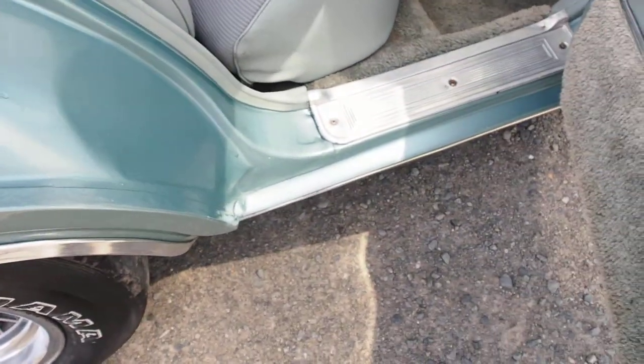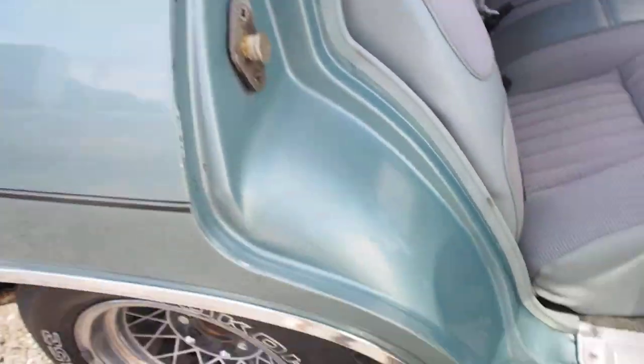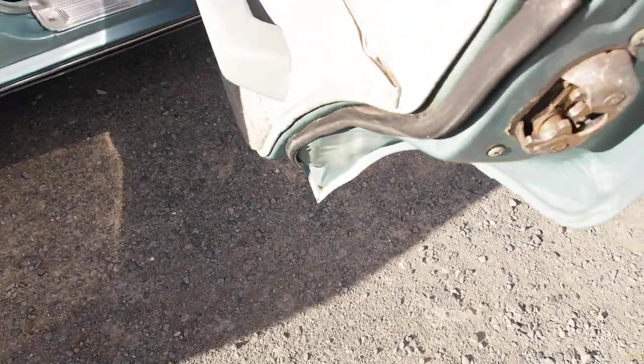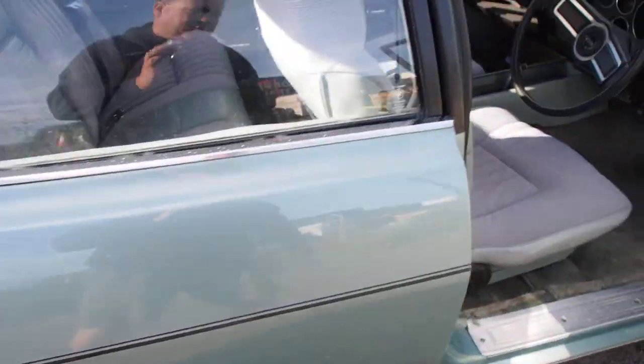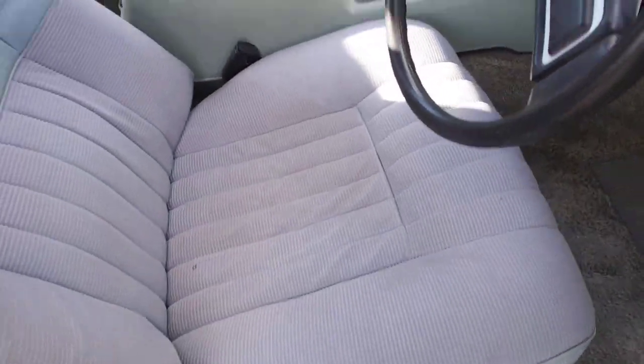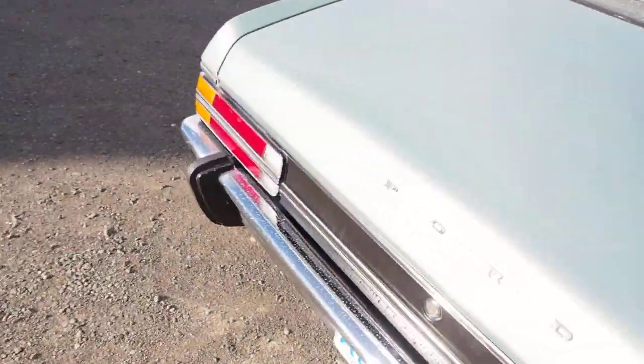No rust down anywhere through here. I haven't touched any of this — this is how it was. I only did a closed-door respray, so only the outside of the car. I'll just show you the boot. It needs a new boot carpet — it doesn't have one in here.